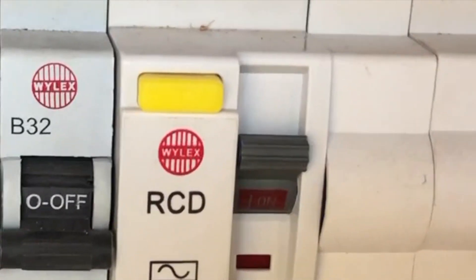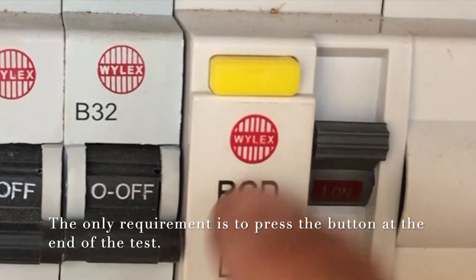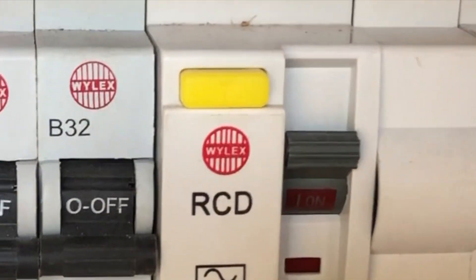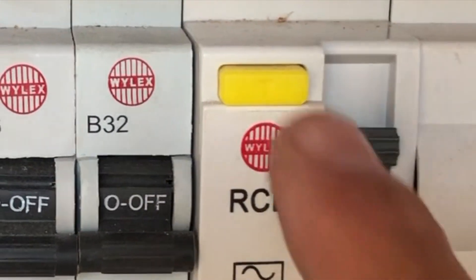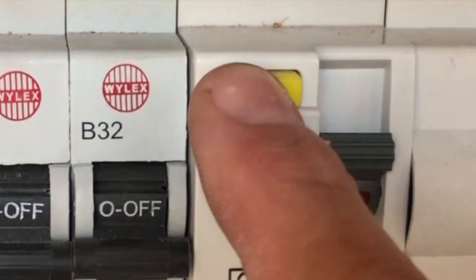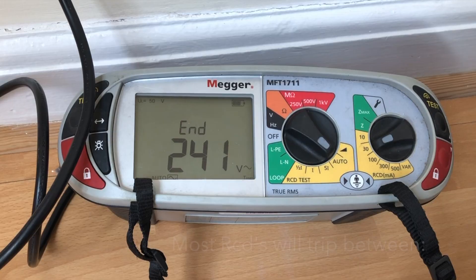Now we've done the test with the actual machine, we need to press this yellow button here to make sure there is no damage that's taken place while we've been doing the test. It isn't a requirement of BS7671, but I always press it at the beginning of the test before I've put the machine onto it, and then I press it again at the end to make sure no damage has been sustained. Everything seems to be functioning well and it resets without any problems.